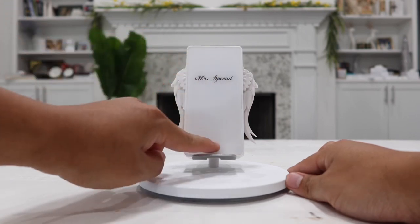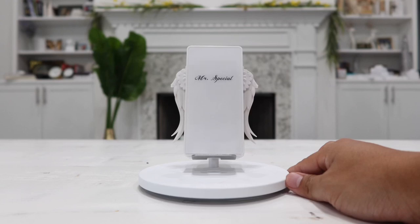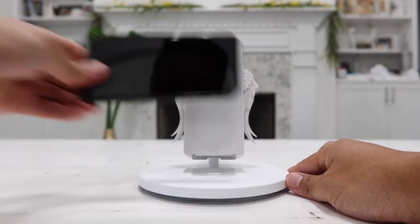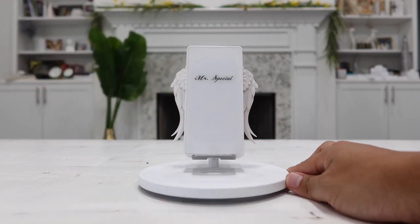There are actually two coils — one on top and one on the bottom — so we can place our phone vertically or horizontally and it will wirelessly recharge either way. We can also place our AirPods on here and it will wirelessly recharge them, which is really cool.